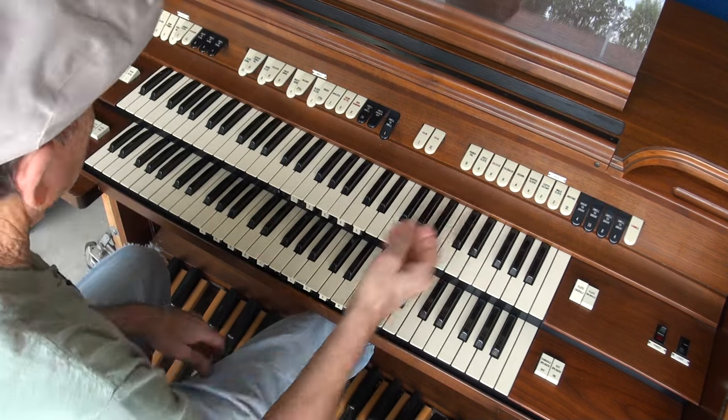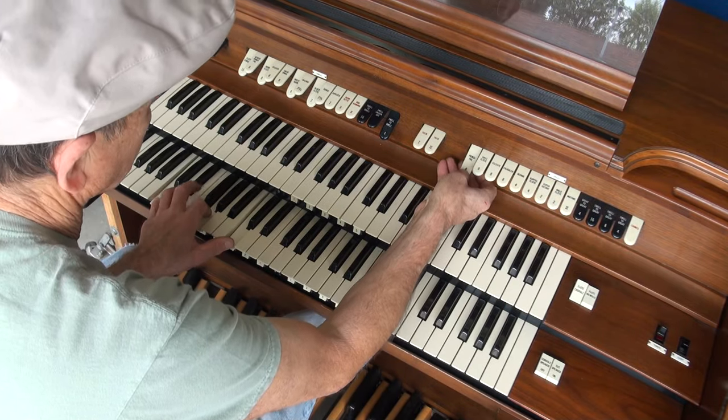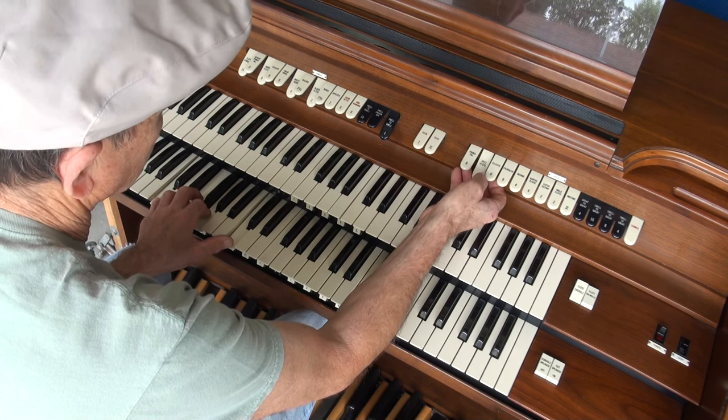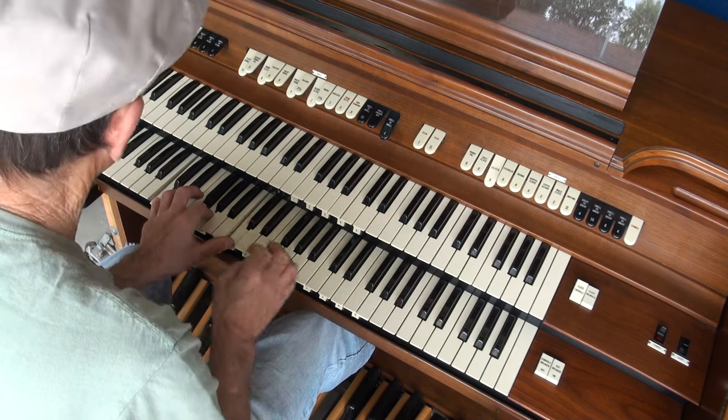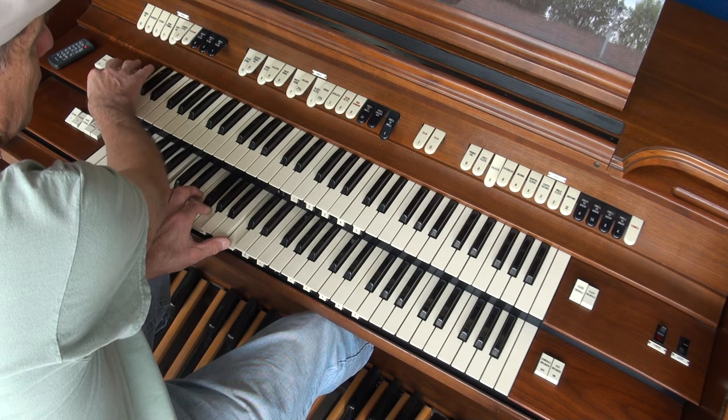Then on your lower, or your great, you've got all this: Principal 8, Flute, Celeste. And the Celeste is over here loud also.